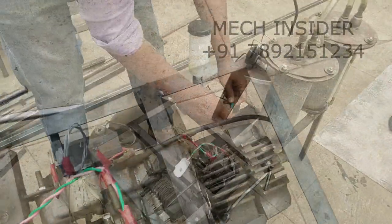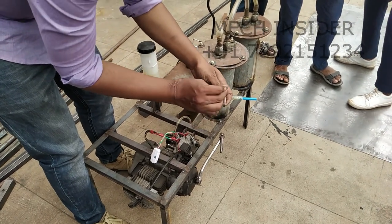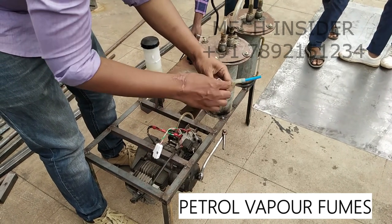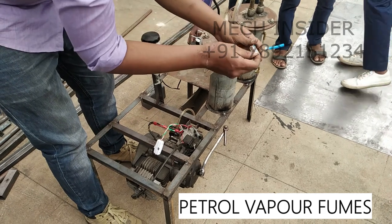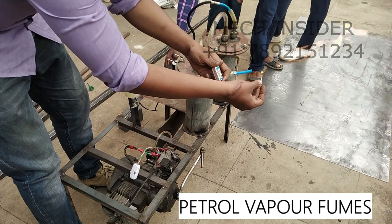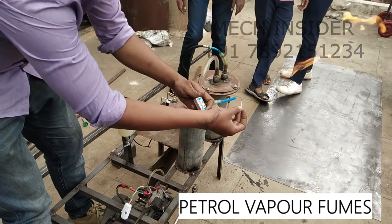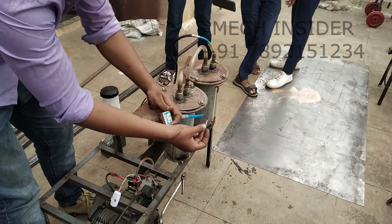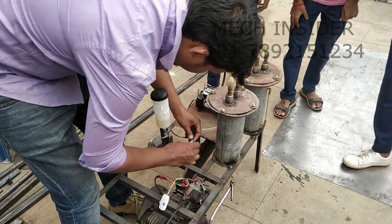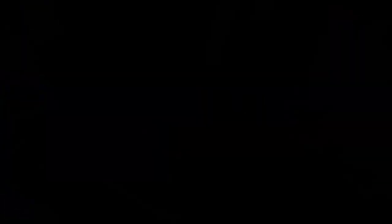Again the fumes are submerged in the water. From there the fumes are collected here. So let us test the fumes. So now we will turn on the compressor. You can see fumes have generated here. So these are the vapors of the fuel. This will connect to the engine and we will run the engine on the vapor.